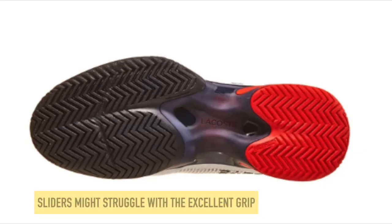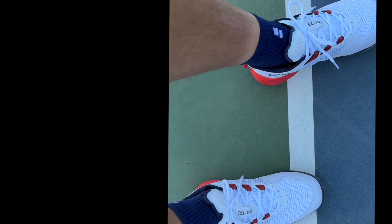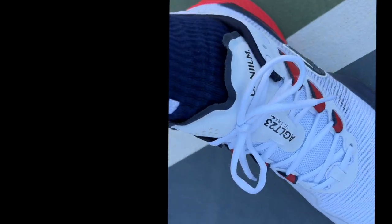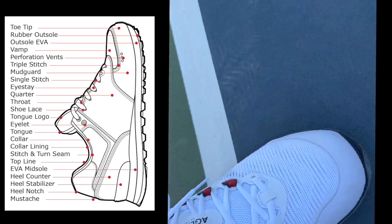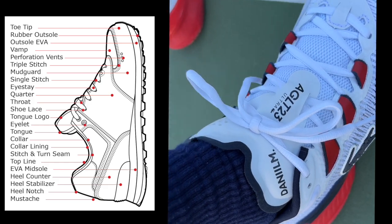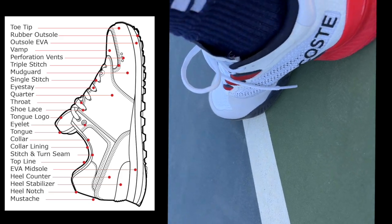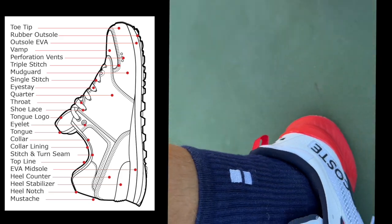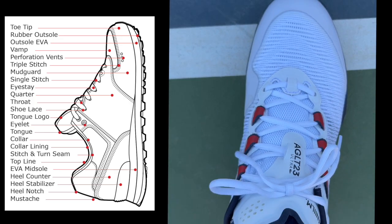This is not a slider shoe. On hard courts, if you slide heavily, I think the outsole will offer too much grip — probably too much for hard court sliders. I'm not a slider on hard courts. As a reminder, you can see the different components of a shoe here — the midsole, mudguard, rubber outsole, toe tip — so you have an idea of what is what.